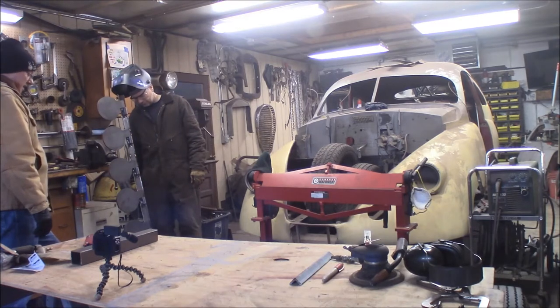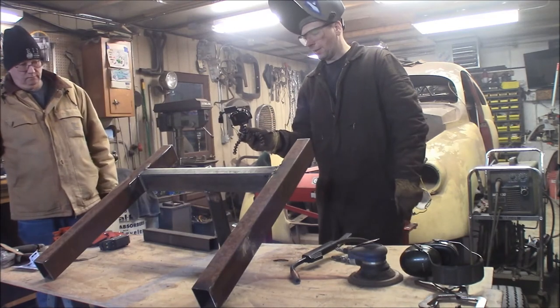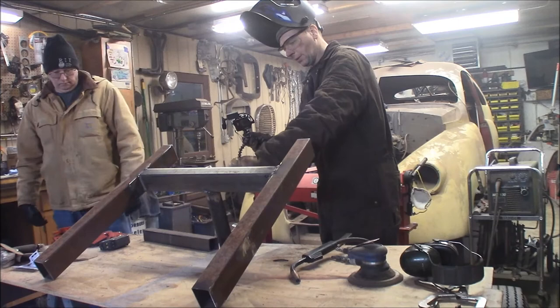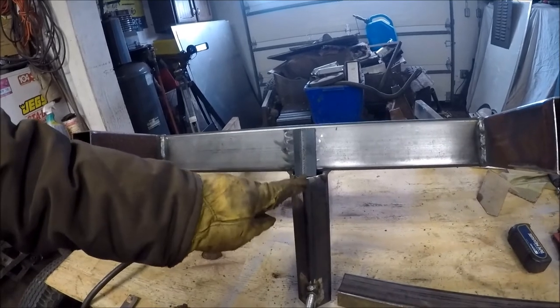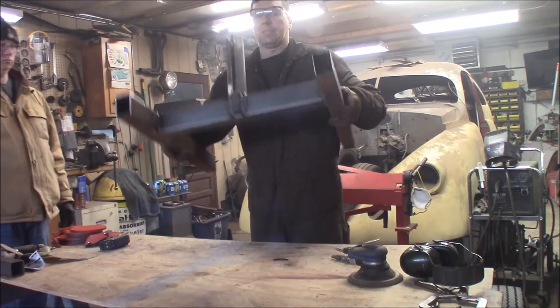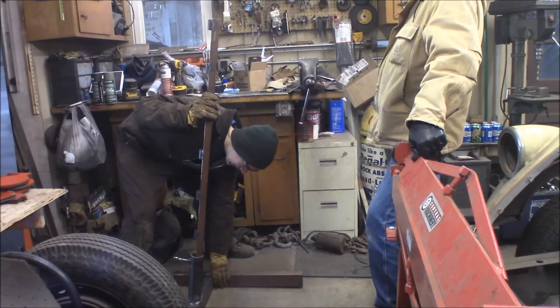We're going to weld this piece of angle iron on the back for a little brace to help extend this all around. We added this gusset in the back here — space is at a premium and we can't get far enough back.